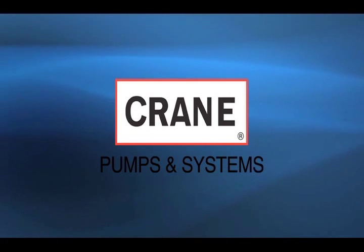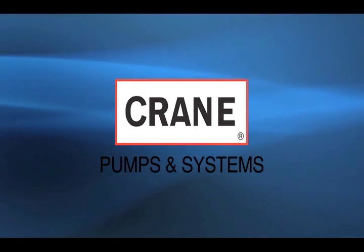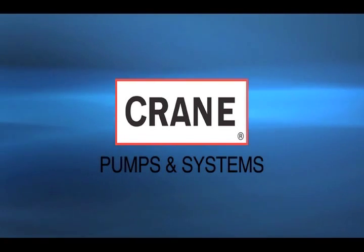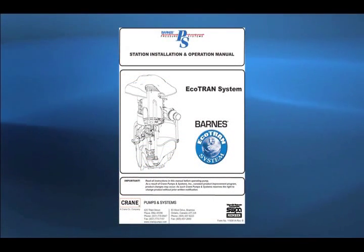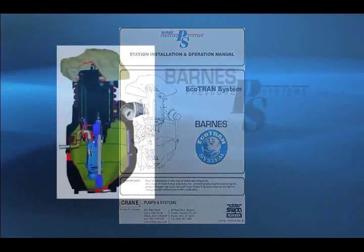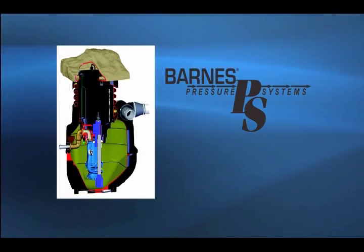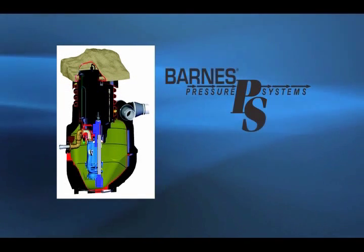Welcome to Crane Pumps and Systems. As a company devoted to excellence in service and support, we've created this video to help make your installation job easier. It includes step-by-step instructions that take you through the entire process, and it's a great supplement to the Barnes Ecotran Installation and Operating Manual. The Barnes Ecotran Pressure Sewer System is designed to handle routine residential sanitary sewage applications, providing many years of dependable service.